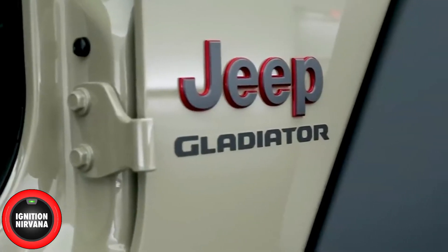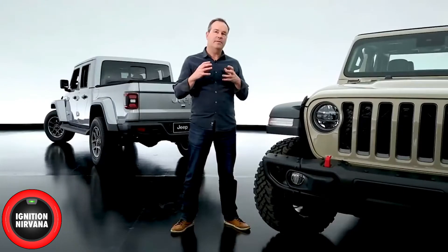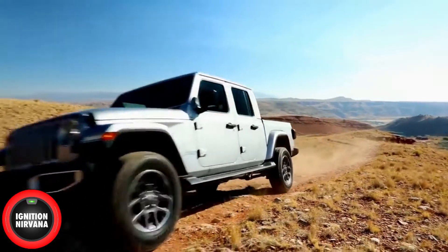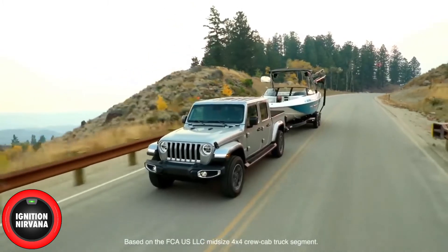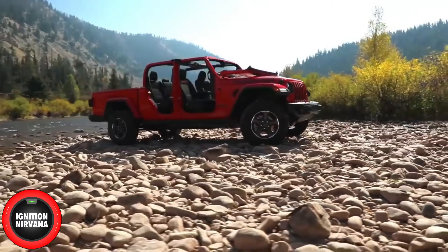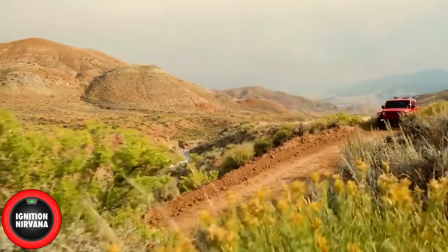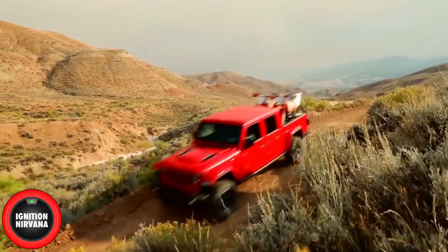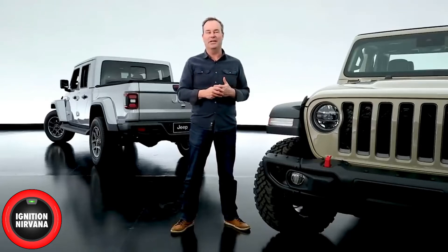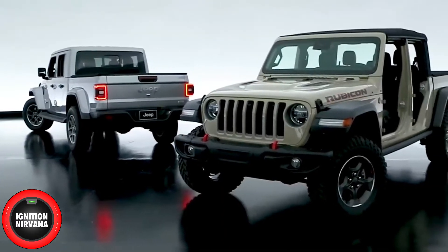When you say the new Gladiator is built from the ground up, it is made as a pickup truck — not adapted from something else. It's got its own unique frame. The towing capacity on this is higher than anybody else in the class. It has so many unique features, and really within its class of midsize trucks, it doesn't blend in, and rightfully so. It shouldn't. Our brand isn't one that really blends in.